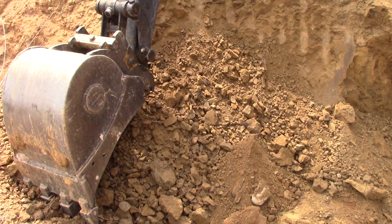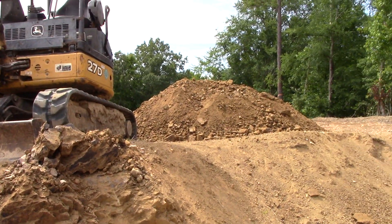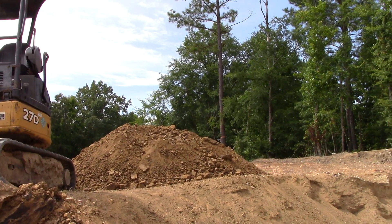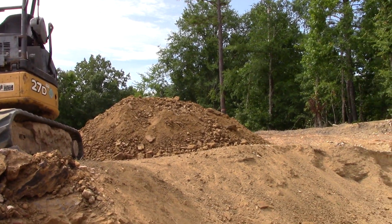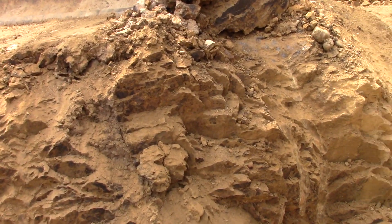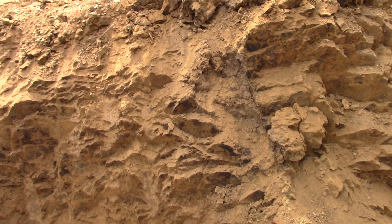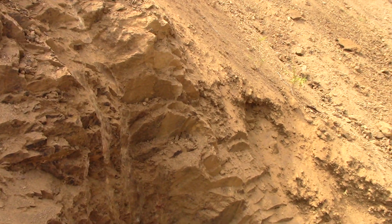Fortunately, it's not coming out in great big chunks, and we don't want great big chunks to run through the plant. We want it to break up, so that'll work better for getting the diamonds out of it. The diamonds don't stick to anything, and nothing sticks to a diamond, but it's encased in this volcanic ore that cooled, so it's pretty sharp-looking.